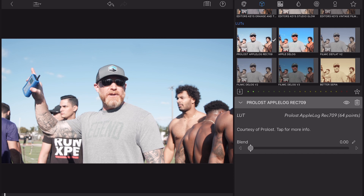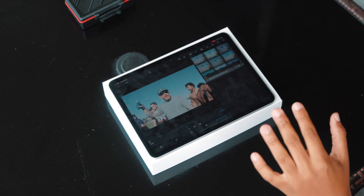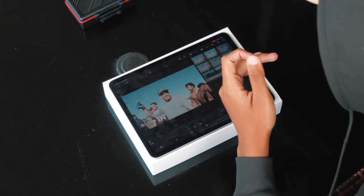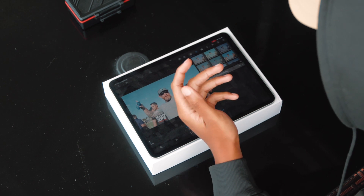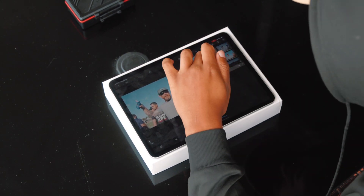For daytime footage I usually only use between about two to three of these LUTs. My go-to option, especially for daylight or outdoor scenarios, is Arctic Glow.